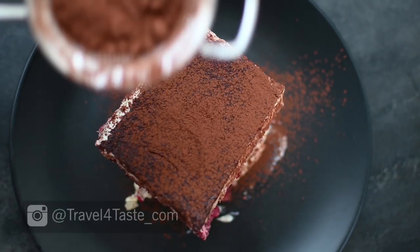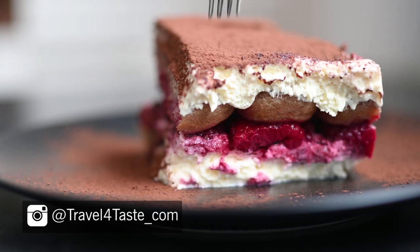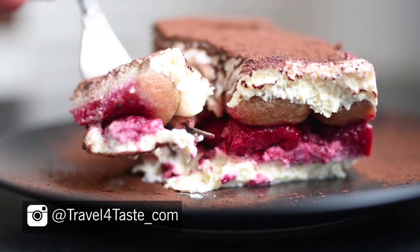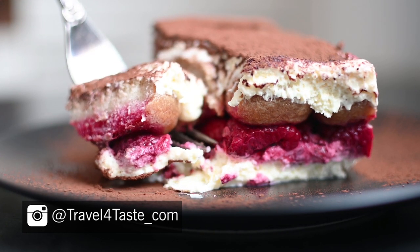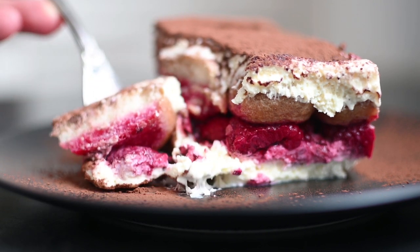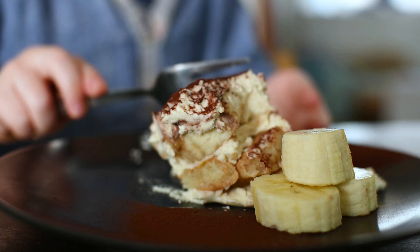Last week I showed you my adult version of tiramisu — the classical one and my recent favorite version with a twist, made with an extra layer of raspberries soaked in port wine. I'm linking this recipe in the description box below in case you would like to check it out.